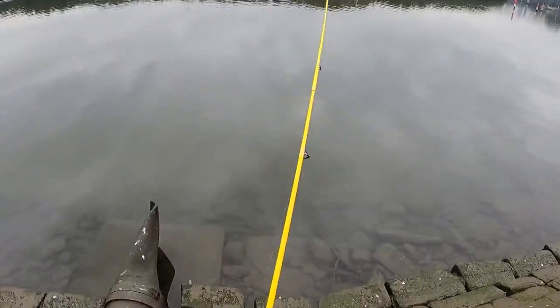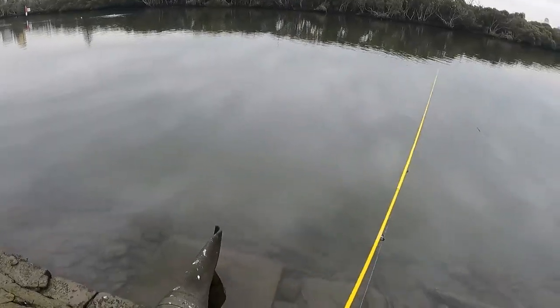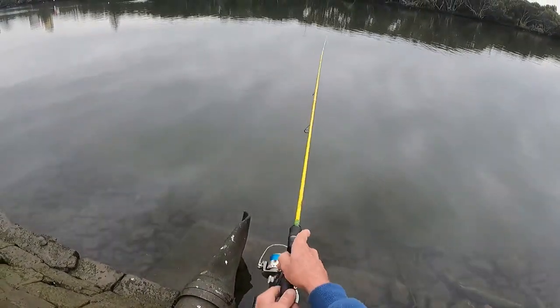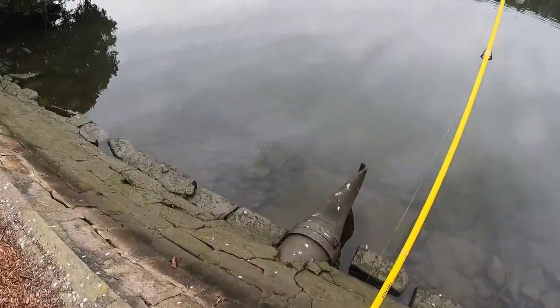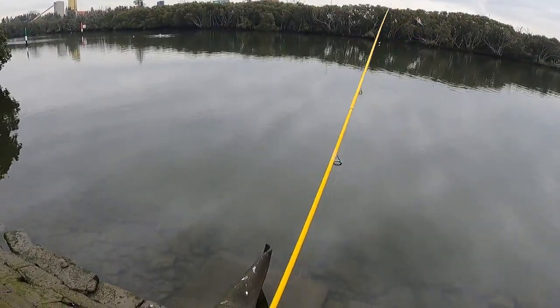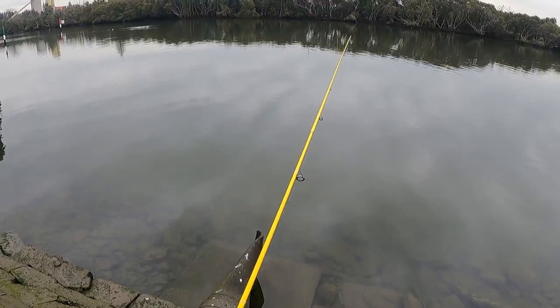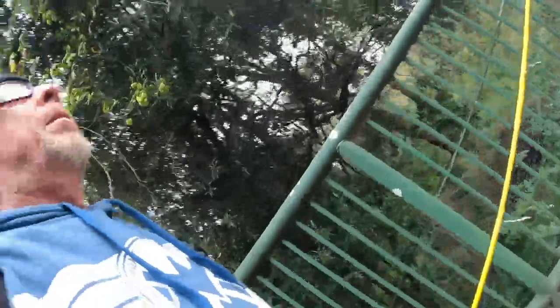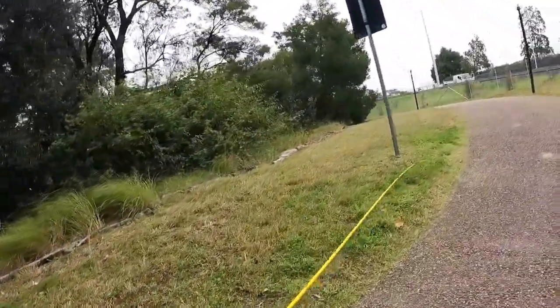The camera keeps blowing out, so hopefully it'll run this time. The reason I'm here trying this pipe out is because all the birds — the seagulls have been sitting on this point, or this pocket I should say, which means all sorts of fish could be hanging out here too. I like being on my own, walking around the streets of Sydney in COVID — I love it.